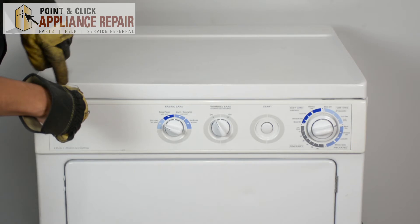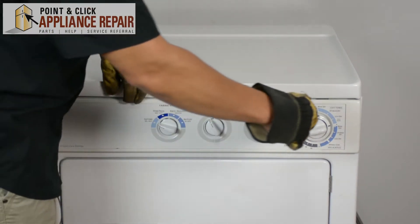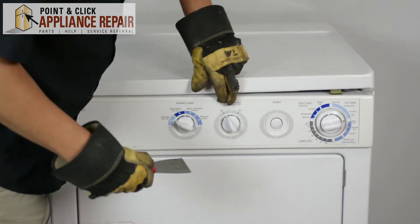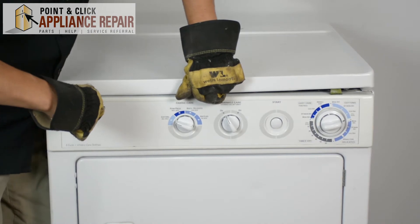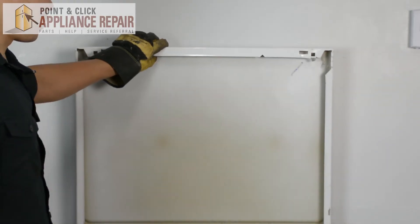There are a couple of tabs in here, and using the putty knife we're going to push in, which will release the tab. And we can pull the lid up and just set it against the wall.